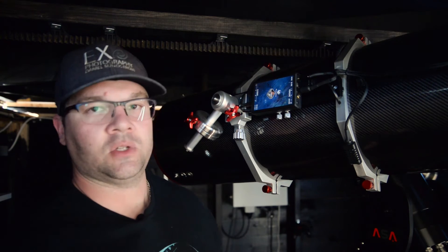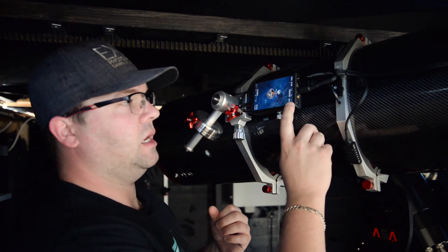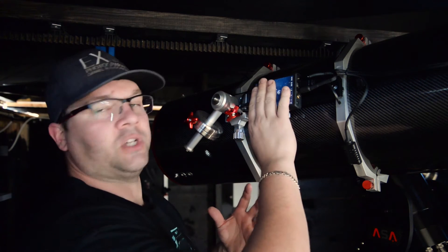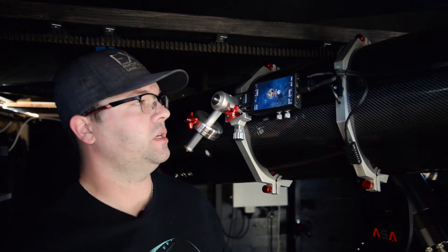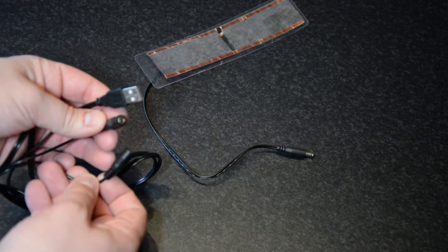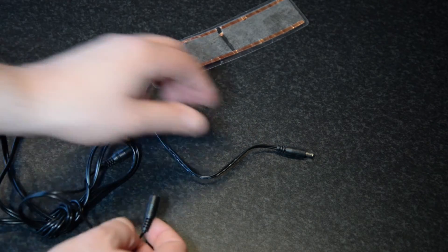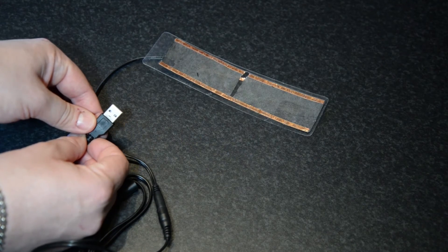This also has the capability of outputting DSLR voltage, and I can toggle 12 volts on and off, so it's quite a nifty thing. This is a dew heater I use when I'm out in the field shooting with a DSLR — just plug in the DC plug and the other end into a power bank or something.